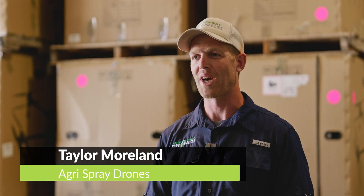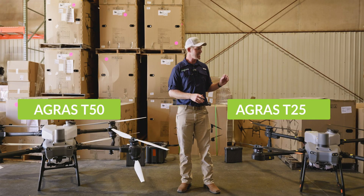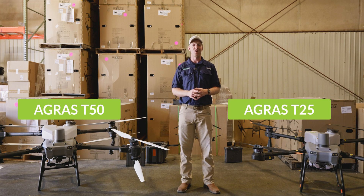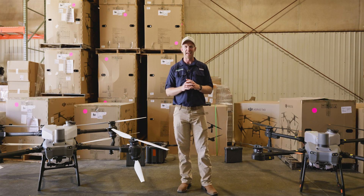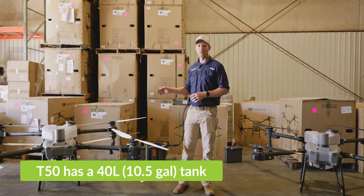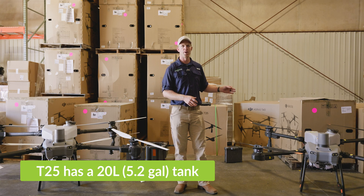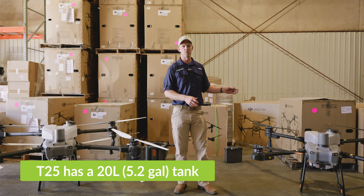Taylor here with Agris Spray Drones. We get a lot of questions about the differences between the Agris T50 and the Agris T25. These are both the latest and greatest models from DJI on their spray drone lineup, introduced to the U.S. market in 2024 and available for the 2025 spraying season. The Agris T50 is a 40-liter or 10.5-gallon model, and the Agris T25 is a 20-liter or 5.2-gallon model.